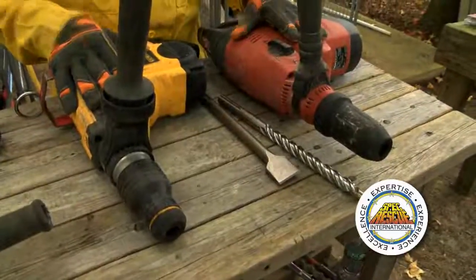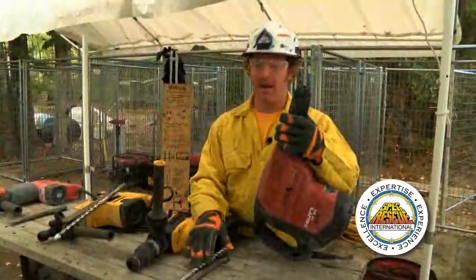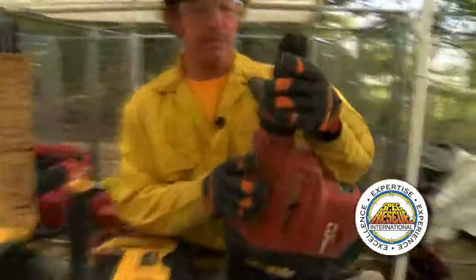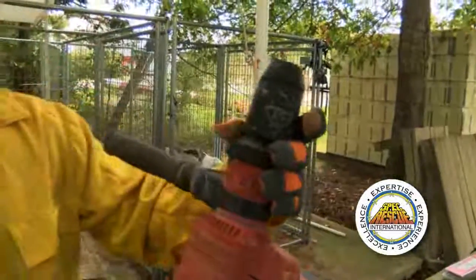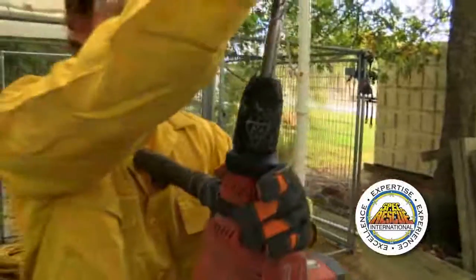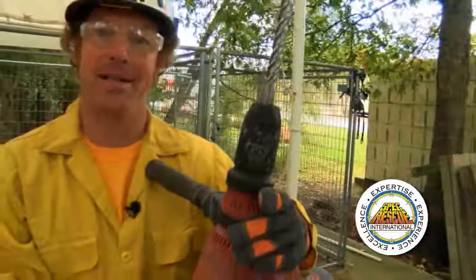With both of these hammer drills, they're set up for SDS Max. An easy way to identify an SDS Max tool is that most of them have a collar, and the collar will spring down. To insert the tool, you simply drop it in the end. While applying downward force, just rotate it and it will drop in. The next thing I want to do is check the bit to make sure it's seated properly and locked in.